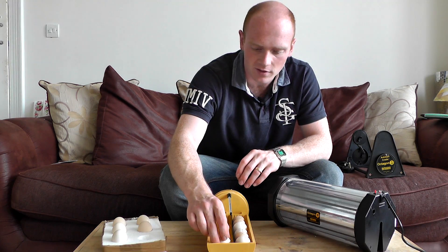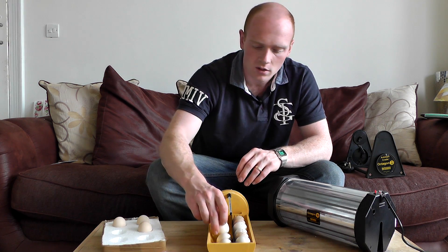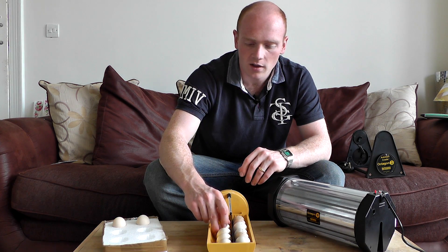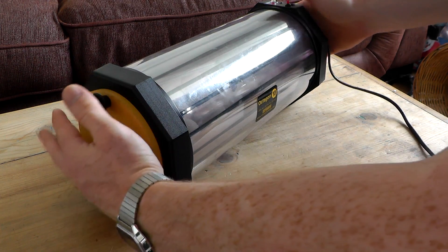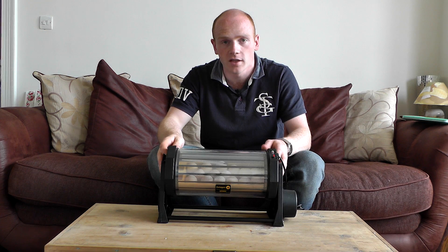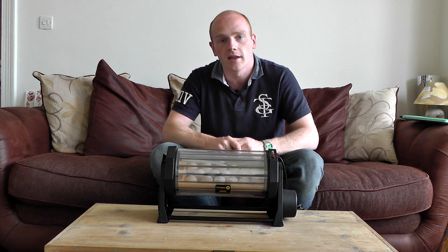Now we're putting a few more eggs in than I'd like to put in here really, however these have travelled quite some distance and I'm not expecting all of them to be fertile, which means after week one we'll be able to take out any of the infertile empty eggs and we'll still have plenty of space for hatching. Please click subscribe to keep up to date with our videos, and we'll see you in part two where we'll be looking at candling the eggs to check for fertility and also getting ready for the hatch itself.